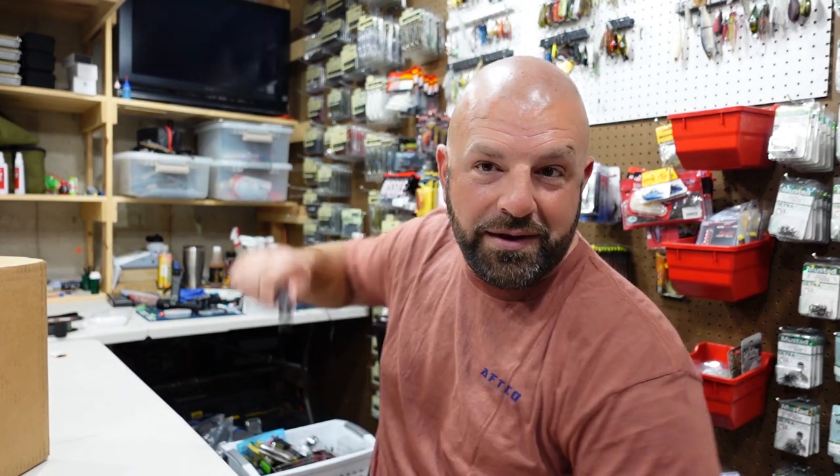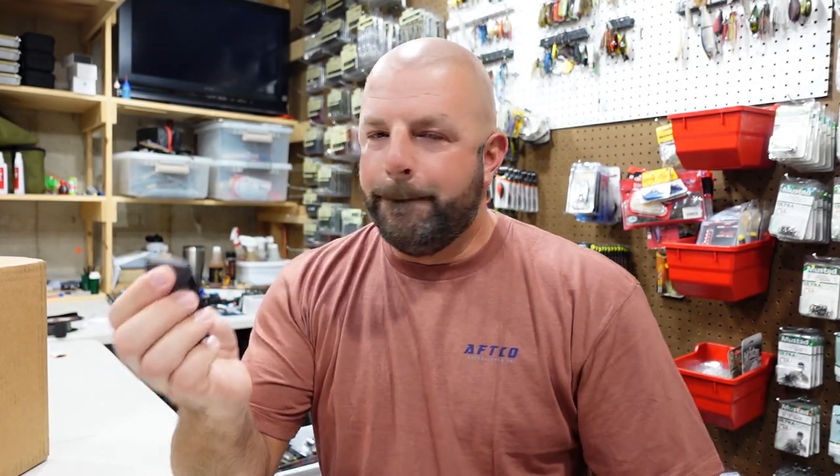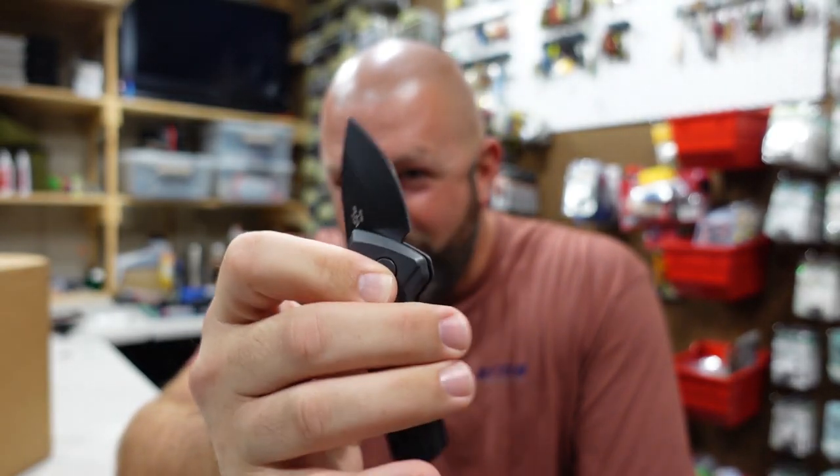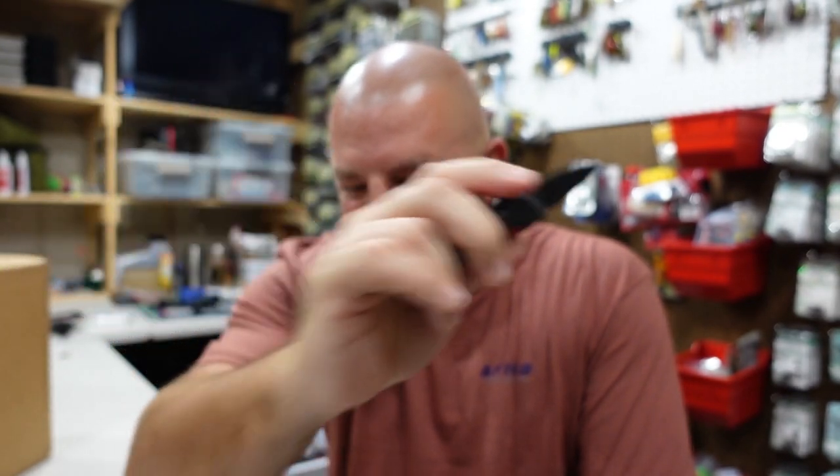Blade of the day — we have the Buck Mini Deploy. Check this out.